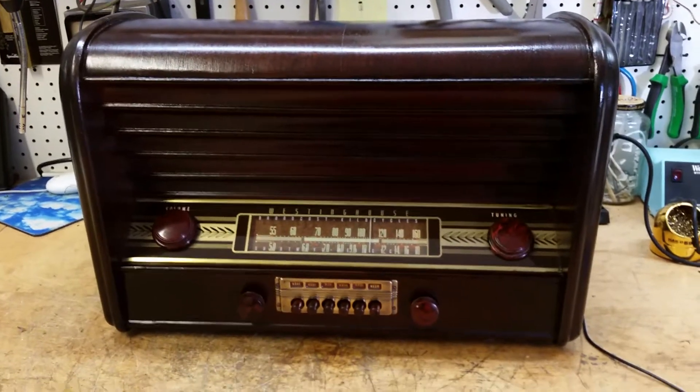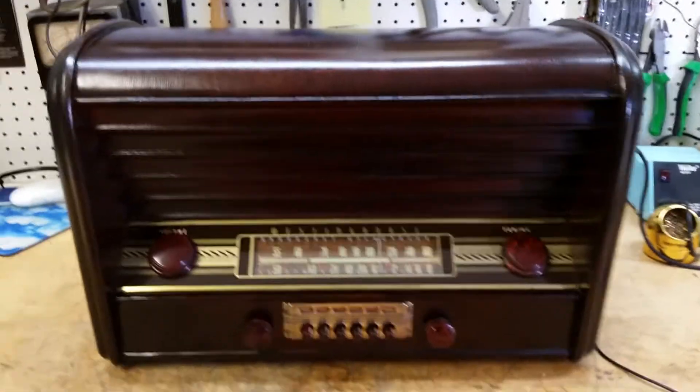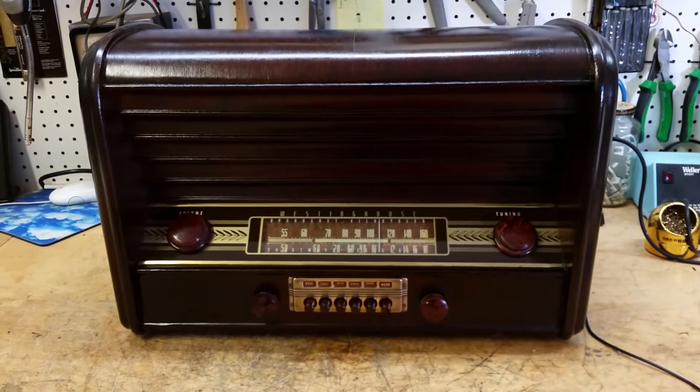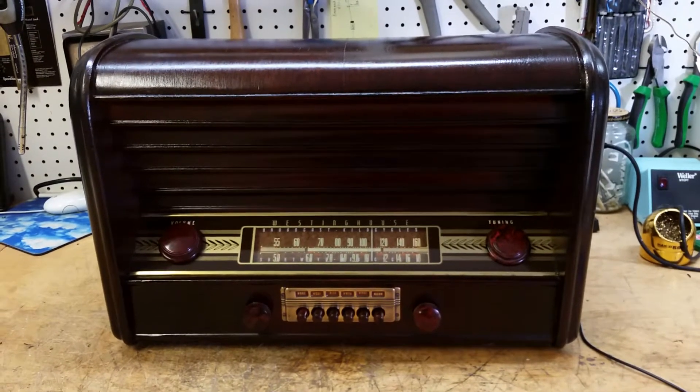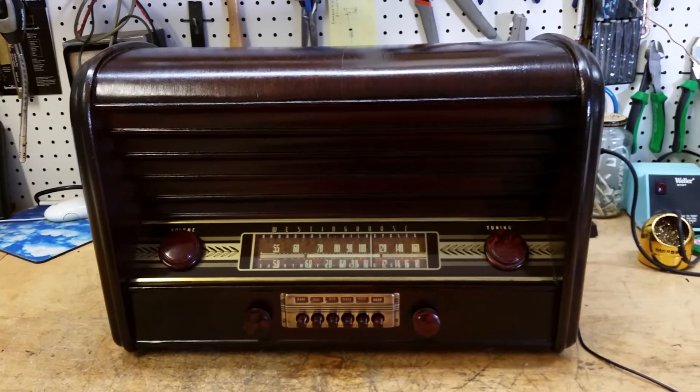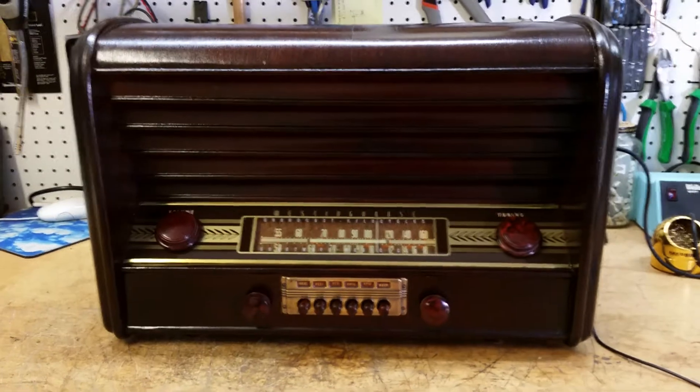Okay, and that's about it. Westinghouse H-104. It's going up for eBay auction under Dr. Volz, starting Sunday, January 26th, for one week. Again, this is Dr. Volz, and I thank you for looking.